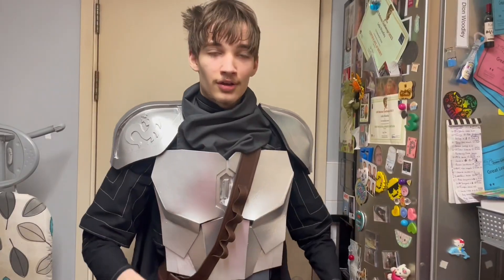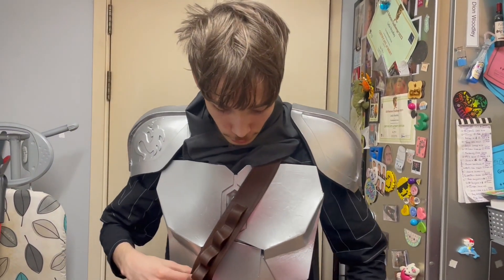And now we've got the same helmet as last time. So yeah, this is a brand new cape, as you can see, and a brand new belt.